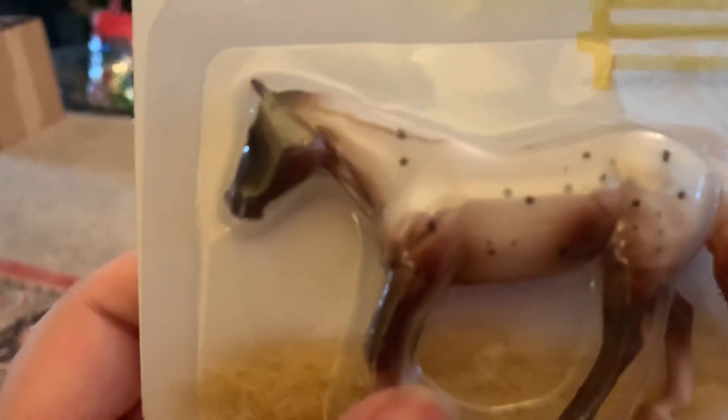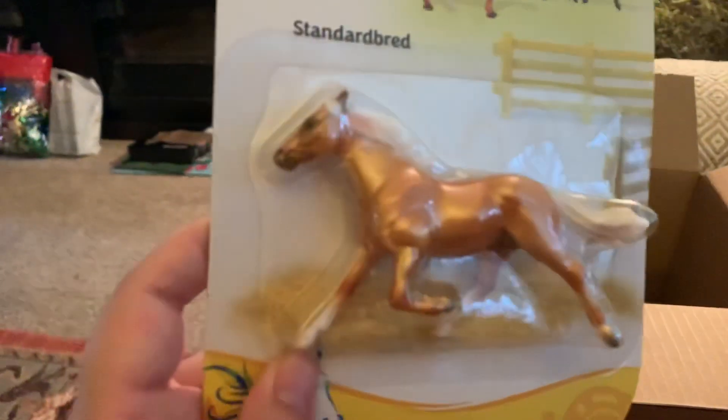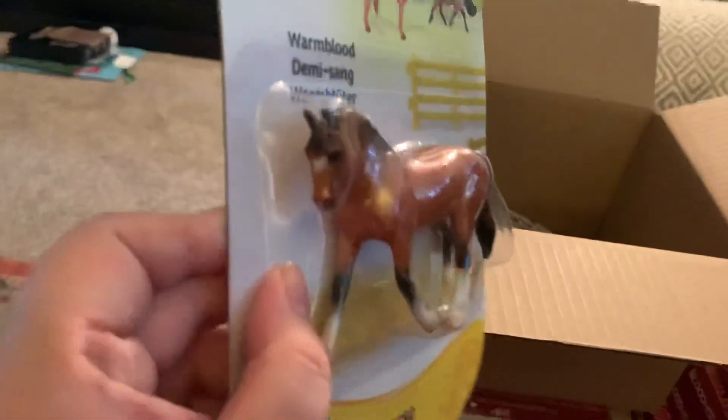She's also really nice — I don't see any flaws on her, but I have not taken them out of their packs yet. And then I got the Standard Bred, which I don't believe can actually come in palomino, but he's so cute and really metallic, which is nice. And then the Warmblood, which is on the driving mold.